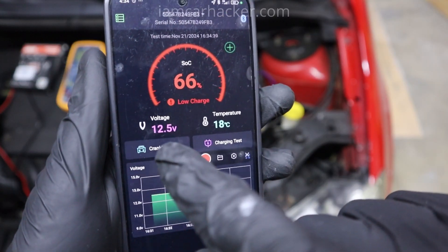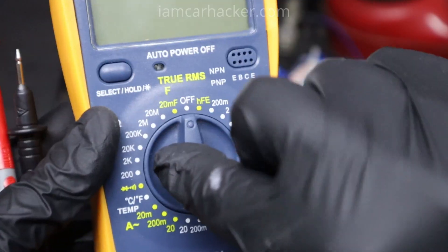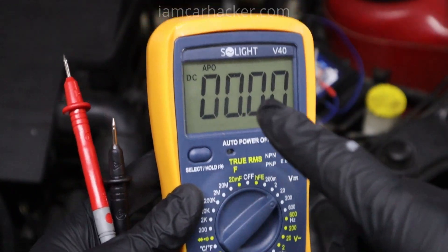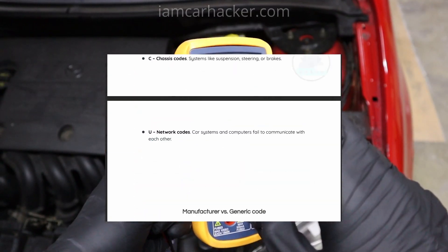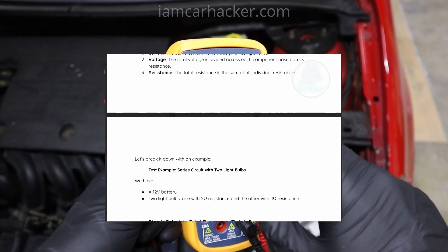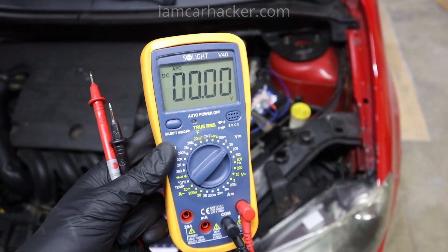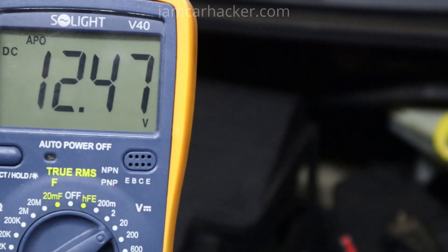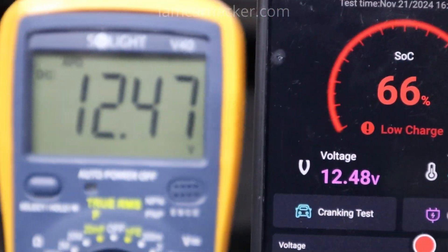The app is very accurate. Currently it shows 12.5V — let's verify with a multimeter. By the way, if you don't know how to work with a multimeter and other electrical testing tools, I recently made a free car diagnostic basics PDF which explains the basics of using electrical tools and OBD2 scanners. I will put the link in the description in case you want to download it — it's completely free. Back to testing the accuracy: the multimeter reads 12.47V and the app shows 12.48V, so almost exactly the same.